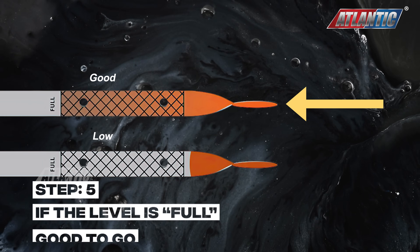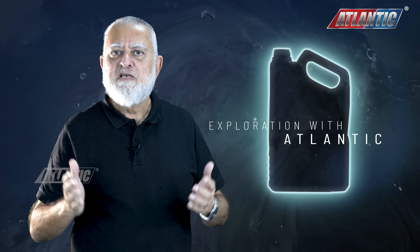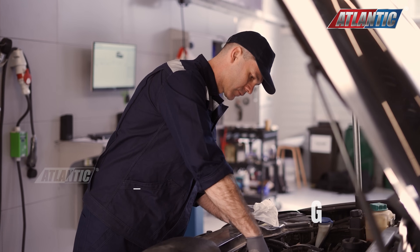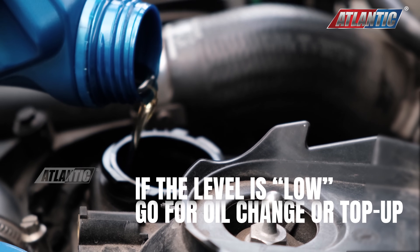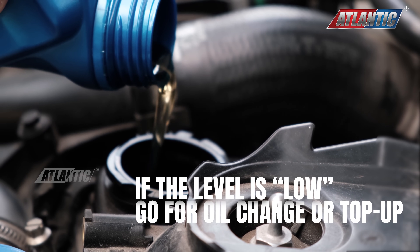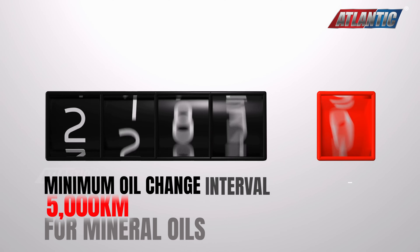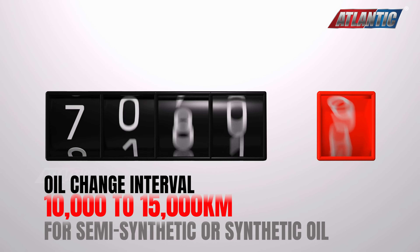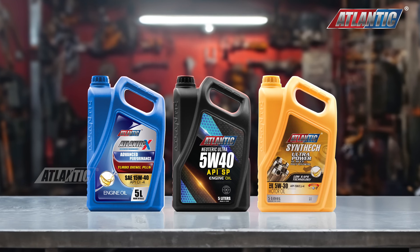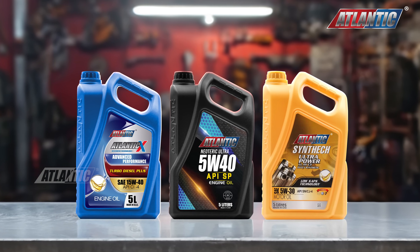If it's at the full level then it's fine. If it is less, please drive the car to the nearest oil change shop to either have an oil change or top up, so that the car remains in efficient working condition. I would suggest a minimum of 5,000 km going up to 10,000 or 15,000 for the oil change, depending on whether you're using mineral oil, semi-synthetic, or fully synthetic oil.